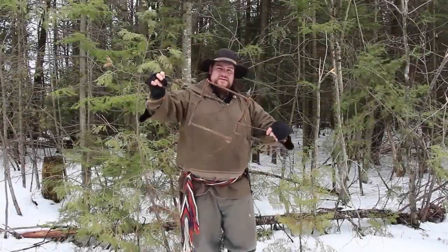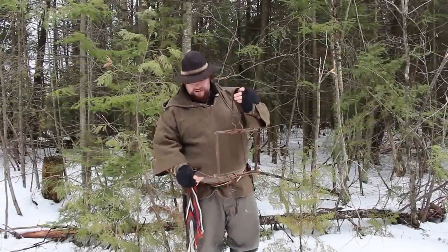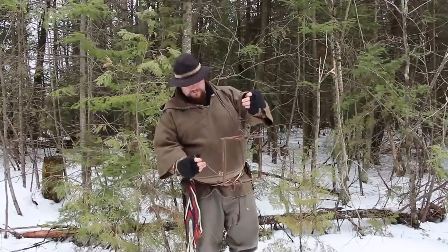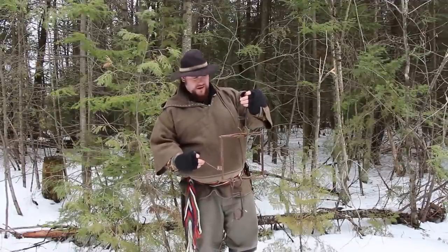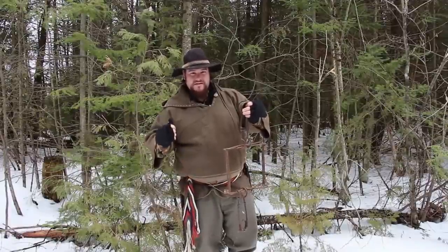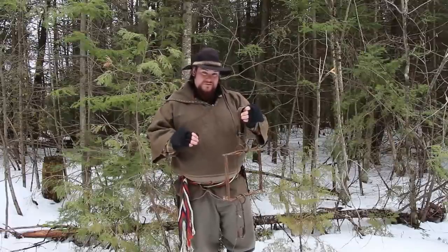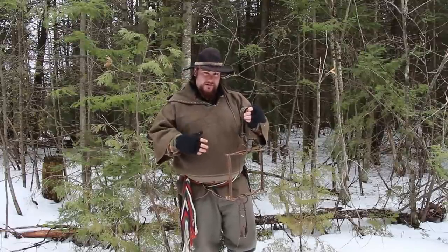This here is a 330 conibear trap, one of the more popular traps for going after game. The 330 is a very powerful trap — it's able to take on everything from fisher, otter, and beaver all the way up to lynx and wolverine. They are extremely powerful, and if a trapper gets their hand stuck in there, there's a good chance of getting their hand broken.